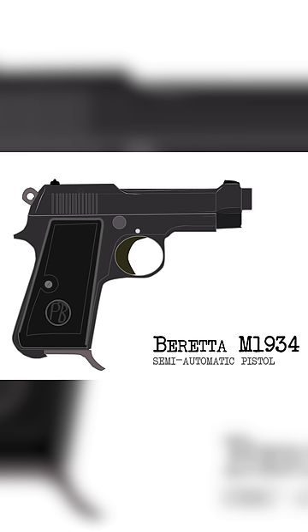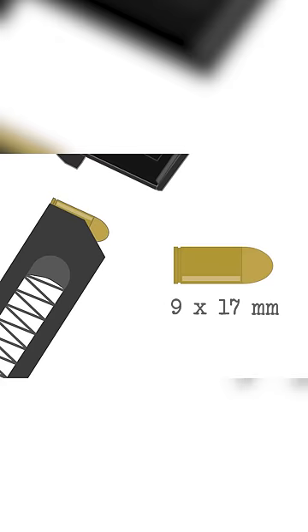The Beretta M1934 was the most commonly used pistol in the Italian Army during World War II. The pistol was made in two versions: the most common type was chambered for 9x17mm corto short rounds, and the less common version was the M1935, which fired 7.65x17mm rounds and was used by the Air Force and Navy.